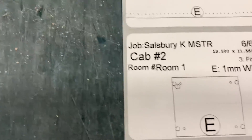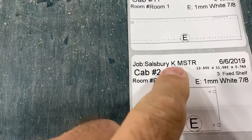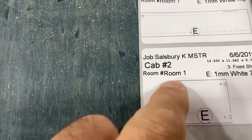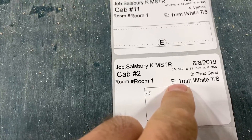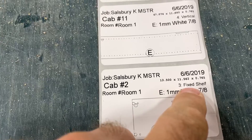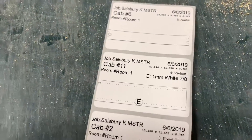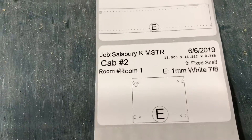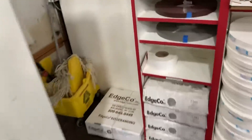This is how our label is set up. We've got the job name, the room it's going in, the cabinet number, room number, banding — whether it's exterior or interior — what goes on it, the part name, the date, and natural sizes. That's what's on ours. It's a three-by-two label.